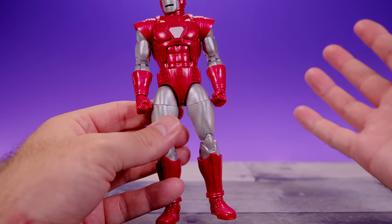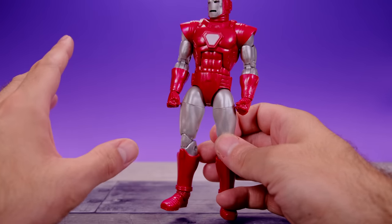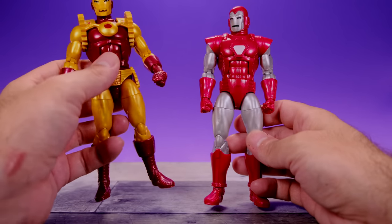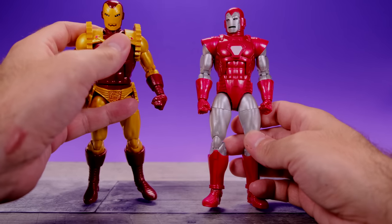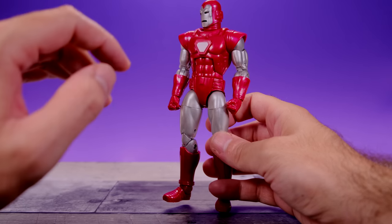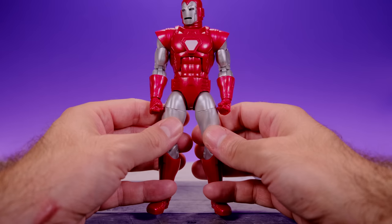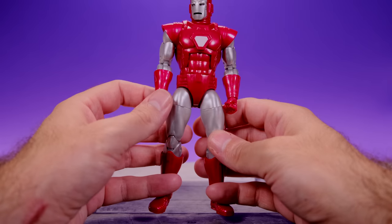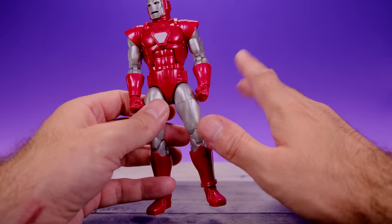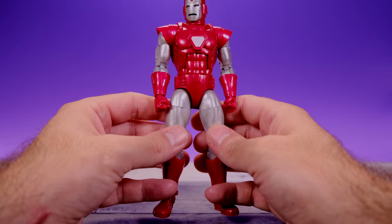Another thing — I wish they would have given this figure the pinless technology. I thought this was basically going to be a repaint of the 80th Anniversary Iron Man with some plastic overlay pieces, kind of like what they did with Iron Man 2020. But it turns out there's a lot of new sculpting work on here, so if they were going to sculpt a bunch of new parts, why not go all the way and give us pinless technology on the arms? I think that would have taken this figure to the next level.